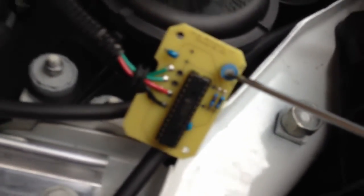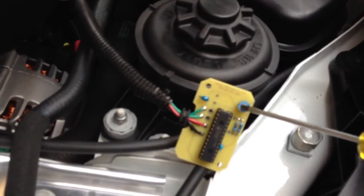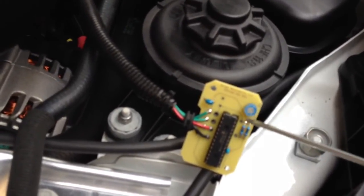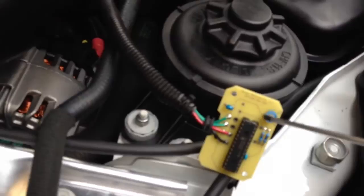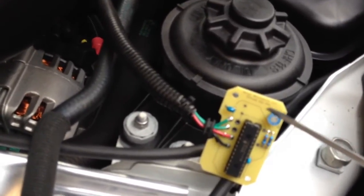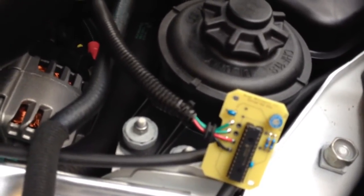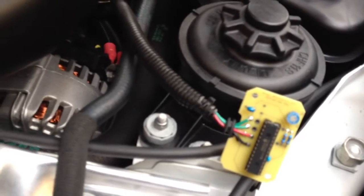Let me show you. Right there — and that little circle, if you turn it from right to left, right now I'm at 100% because I turn it from right all the way to the left. So going clockwise gets you the most boost. I'm at 100% because I'm at break-in, and I might as well take advantage of as much boost as I can.